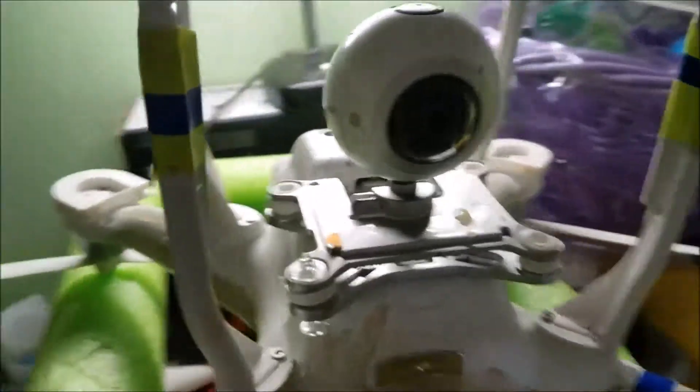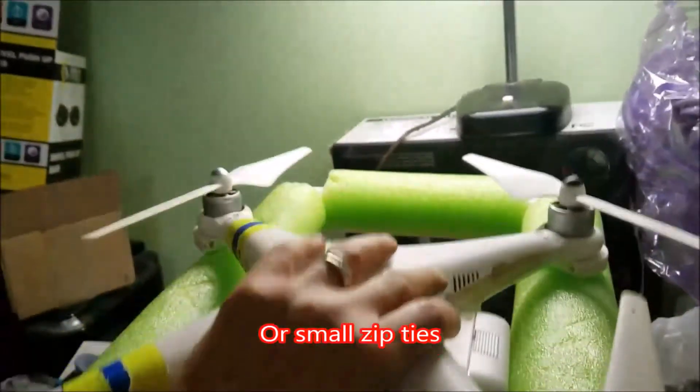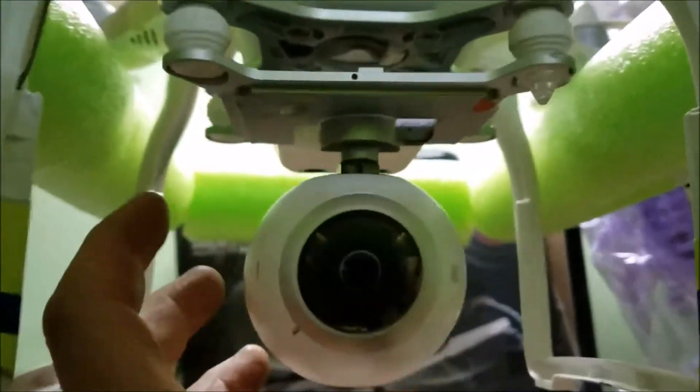Alright, so there we are — that's how I did it. Quick recap: I used the original cover off the original gimbal, put the screw right through there, and there's a lockdown piece so she doesn't disappear on you. Now it is absolutely anti-vibration and that's going to work great. Thanks for watching, don't forget to comment and subscribe, and we'll catch you on the next altitude!